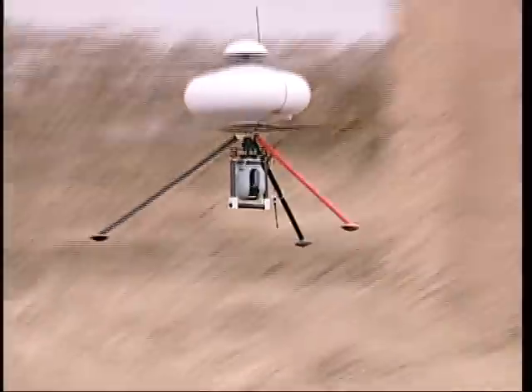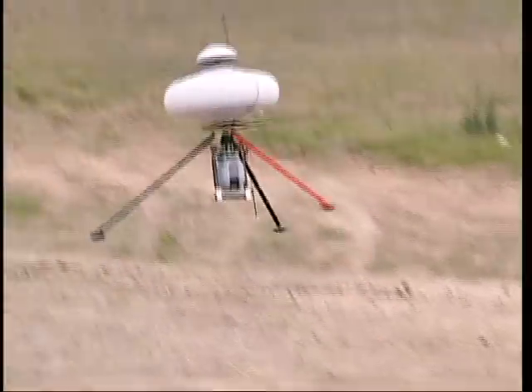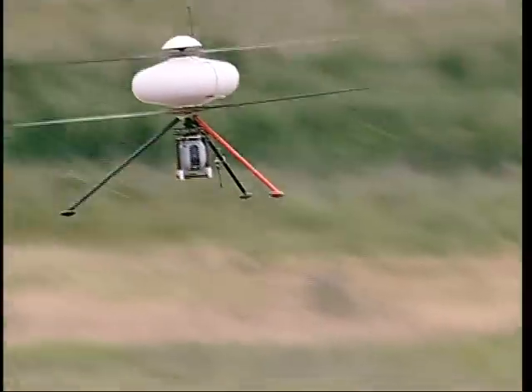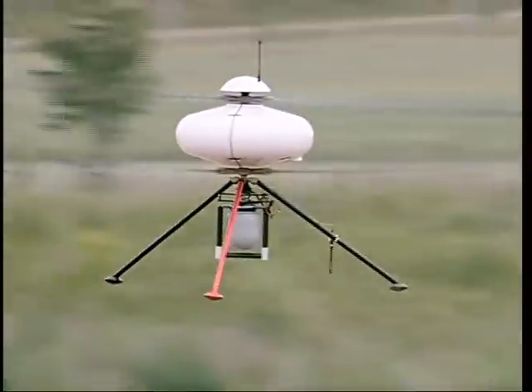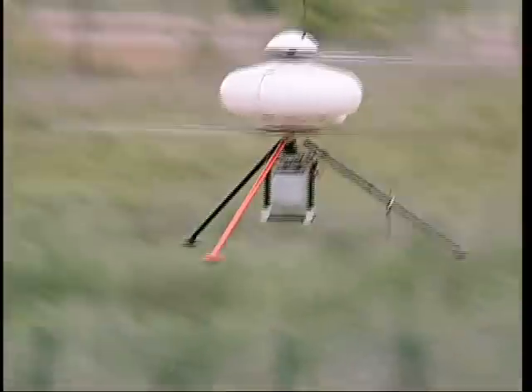It is a multipurpose UAV designed for a wide range of missions thanks to its innovative contrarotating architecture. It's the only UAV in its category that can integrate a payload of several kilos on either the top or the bottom of its structure.